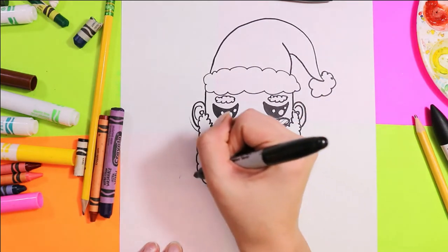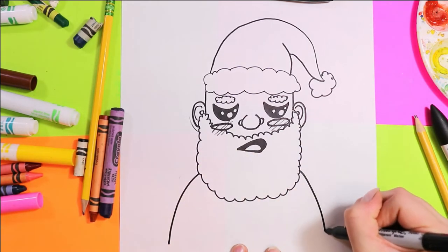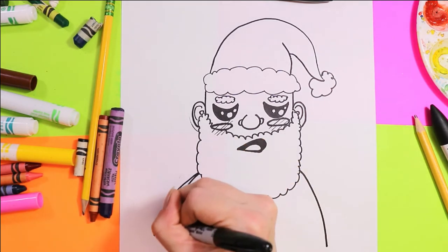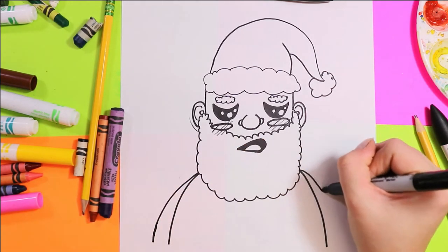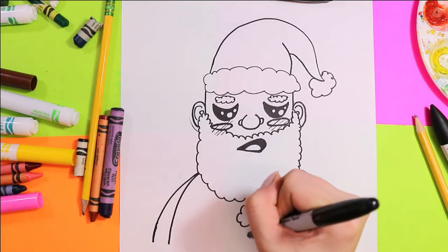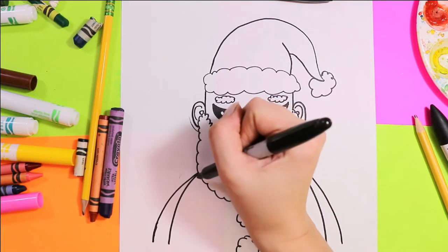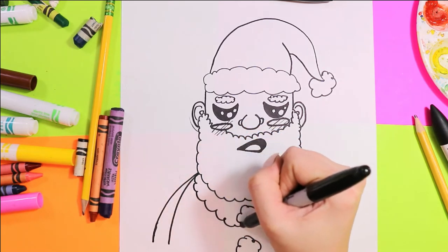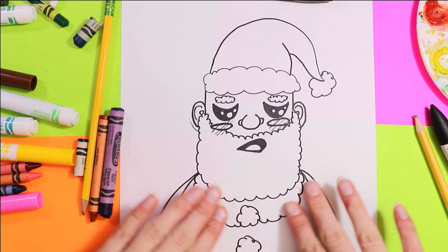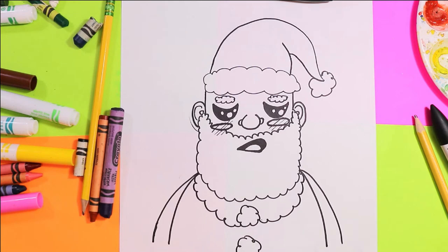Finally, to finish off our lovely Santa head, we're going to draw the top of Santa's body — a nice curving line on either side with a second curved line for his arms, a couple of big fluffy buttons, and the big fluffy white part along his collar.